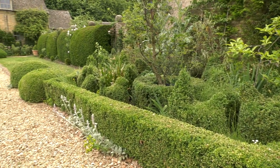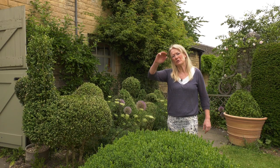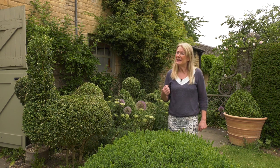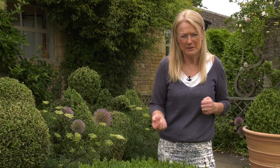If you've got a shape like a bird, it's more important that it looks cut quickly, whereas something like a ball that gets fluffy just looks like a fluffy ball. But a bird that gets fluffy — you think, what is that? So if you're going to do quite complicated shapes, it is worth keeping on top of the job. It's all about confidence: practice makes perfect, and the more you do it, the more confident you get, the easier it becomes.